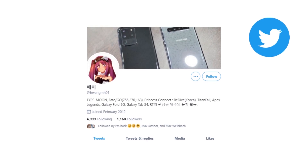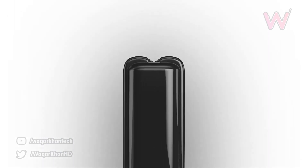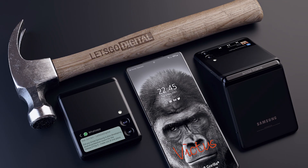Talking about the price, a Twitter leaker who previously said that Samsung may launch the Z Flip 3 for a mouthwatering $999 or $1199 has now disregarded that as a rumor, and Samsung may be preparing to price these phones at the same levels as the previous versions.